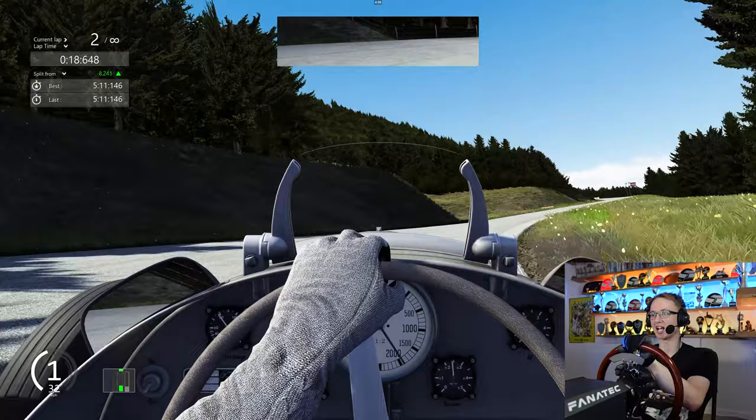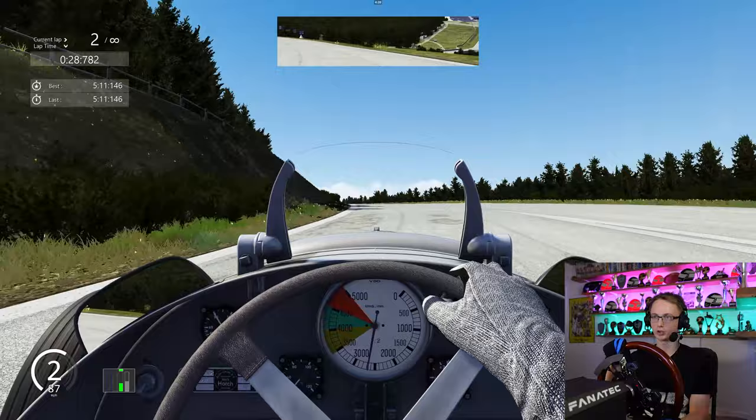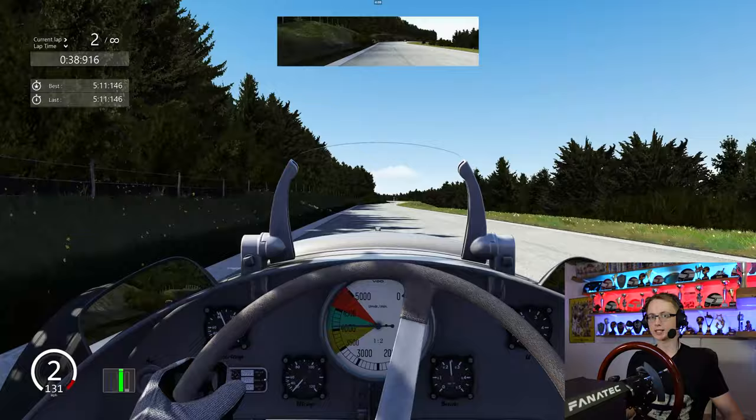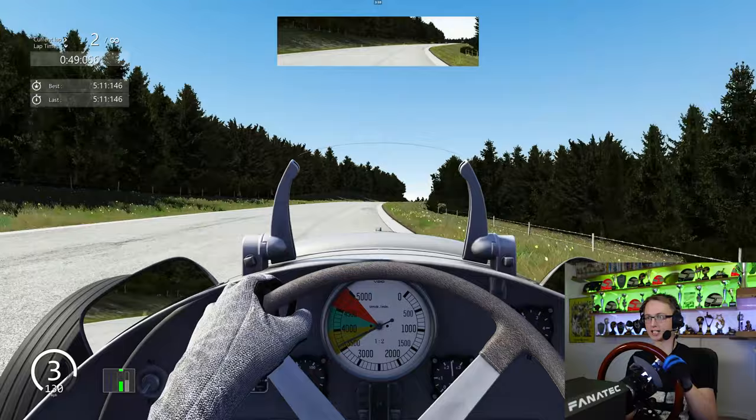Going through this tight hairpin before heading back up to the modern day circuit. Through this left-hander here — that is Raidillon, which you can see. We are rejoining the circuit here at the top of Eau Rouge. If you look behind, you may be familiar with that sight. We are now up onto the Kemmel Straight, going through this right kink which still exists. Back in 1937, the Kemmel Straight wasn't particularly straight as you can see — it was called the Kemmel Curves and it turned rather zigzagged from right to left.